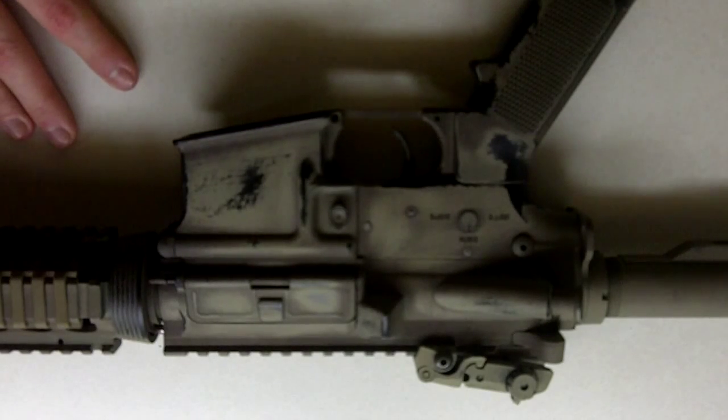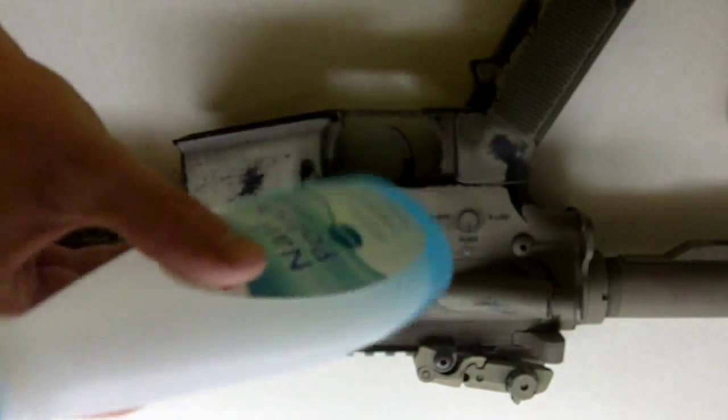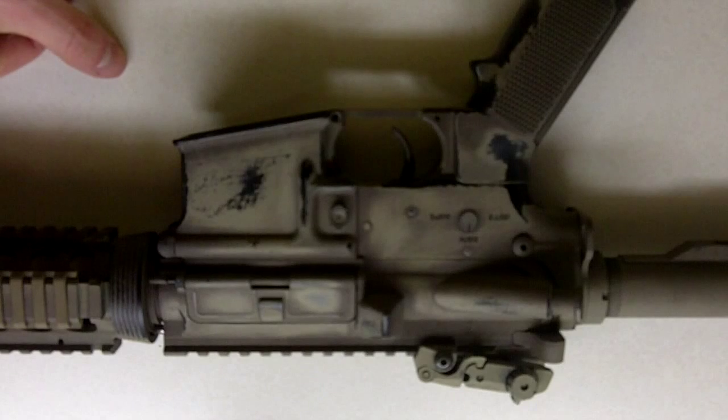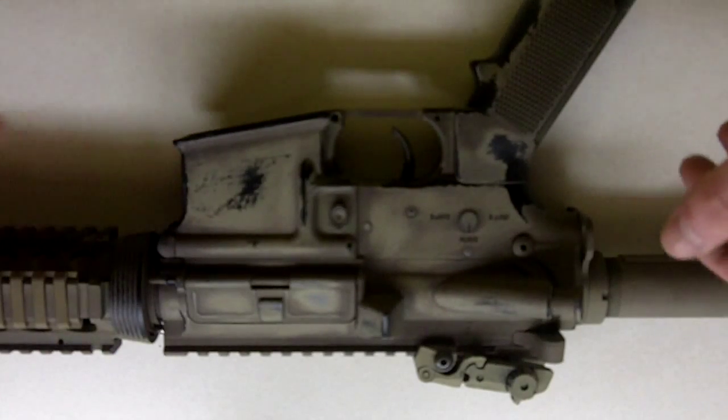A long time ago I heard about people using nail polish remover to get a paint job, or kind of do this worn look. So I decided to try it out, and I really like it. Nail polish remover you can get anywhere — Meyers, Walgreens, basically your everyday kind of store. You can get it there.